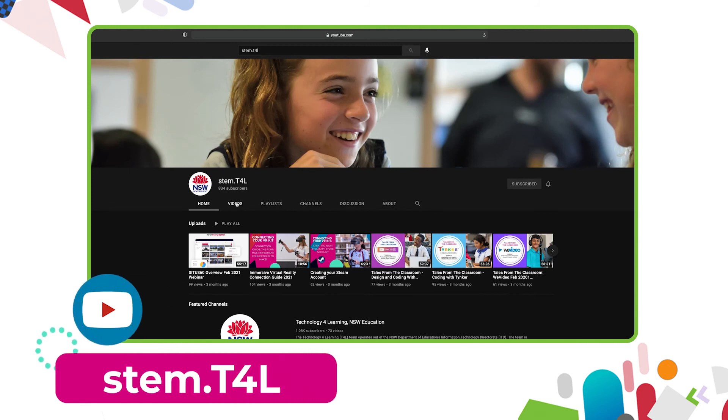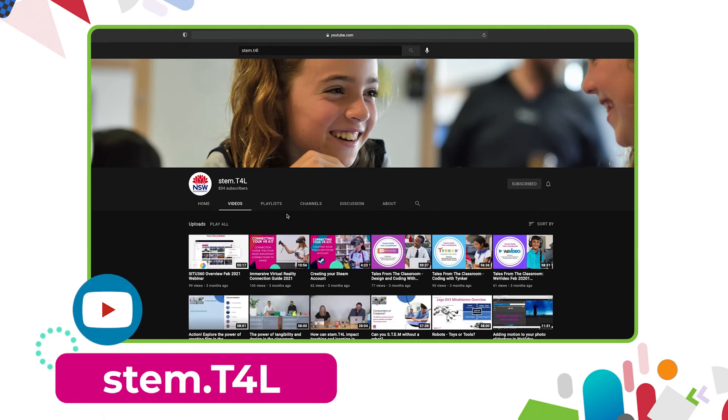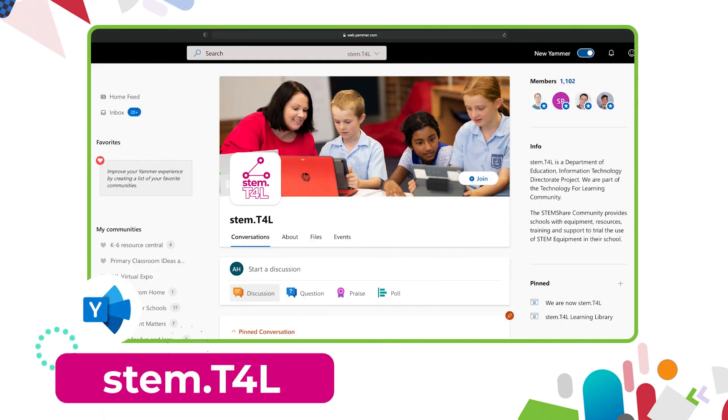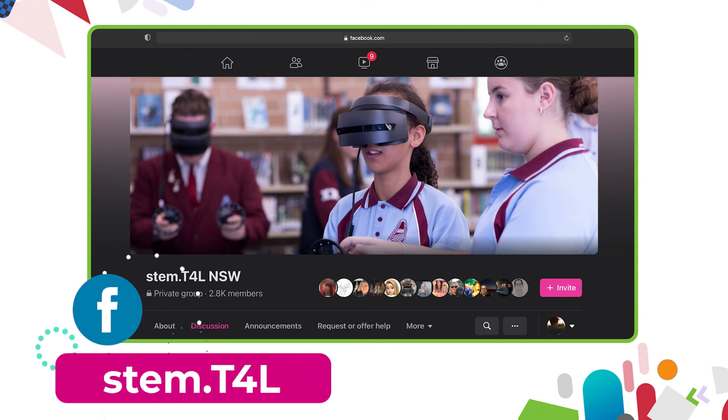You can also find the full list of support videos for all of our kit on the YouTube channel. You can also join us in the Yammer community. If you have any questions or you'd like to ask teachers how they've used the equipment in their classroom,